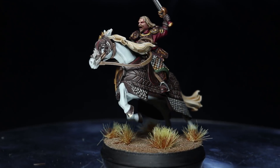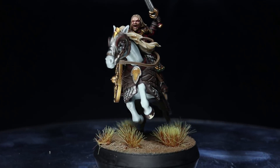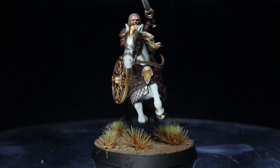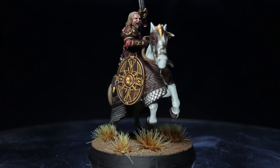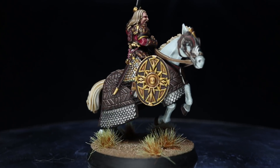The Lord of the Rings makes its triumphant return to Games Workshop in a new edition and a new box set. In this set we have a brand new rendition of Theoden King of Rohan, and in this video I'll be showing you how you can go about painting the mounted horse lord using Citadel paint.